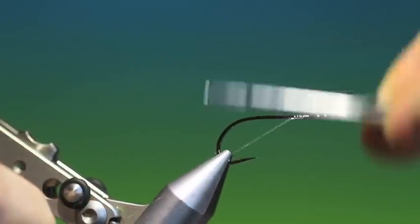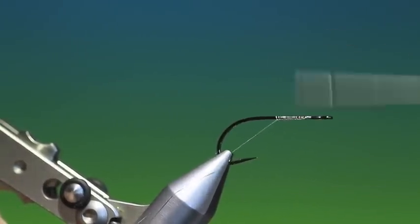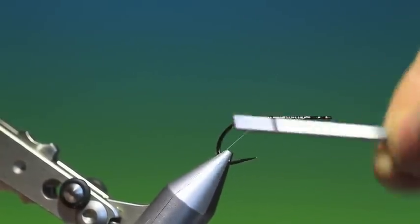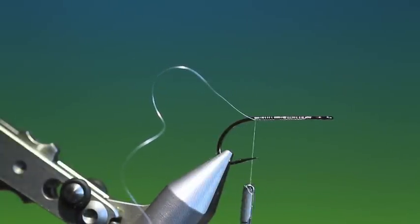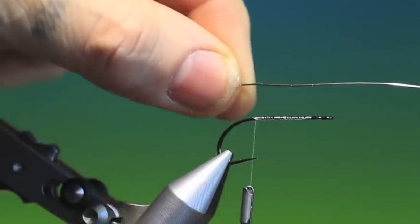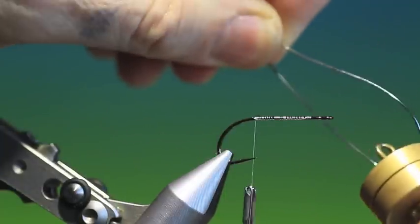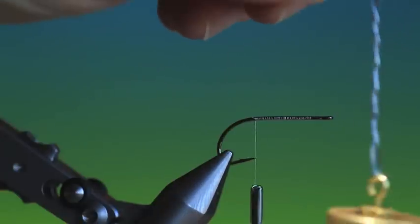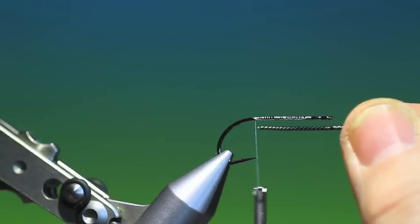We'll attach our Dyneema and run it the length of the hook shank, just down to about there. This is a relatively easy pattern but it does have a few techniques that have to be mastered. Now I want to weight this — it's very important. One strip of lead wire isn't enough, so I double a piece of lead wire, put my dubbing spinner on, and spin it up until it's very tight — and I end up with that.